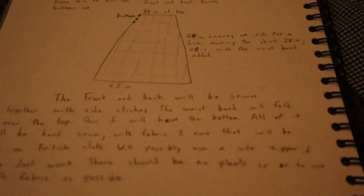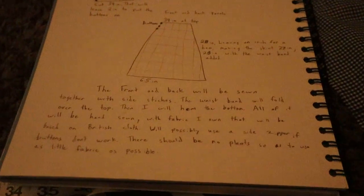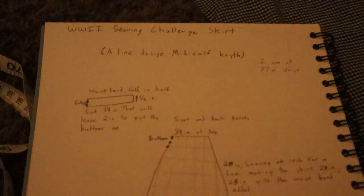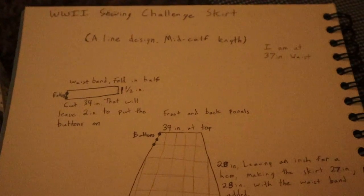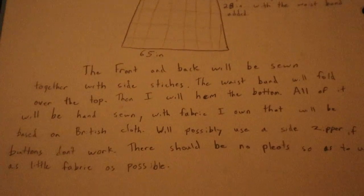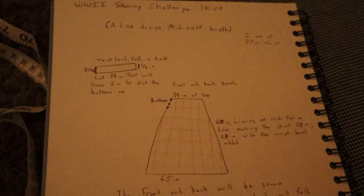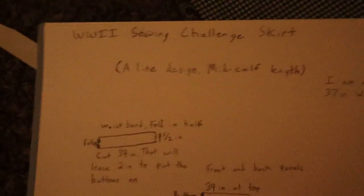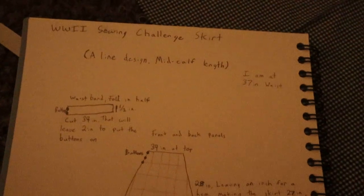This is going to be a little different than what I had planned with my historical history videos. I still plan to do those — I'm working on one but having a lot of filming issues. However, this does have history to it: there is a World War Two sewing challenge on Instagram.